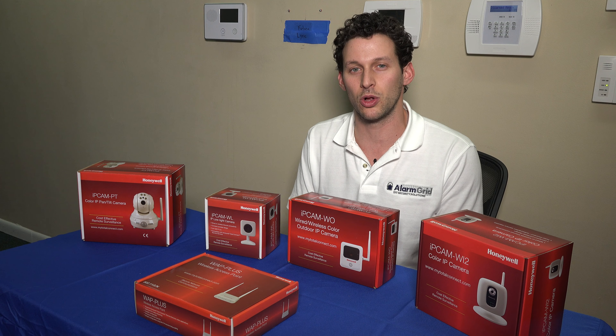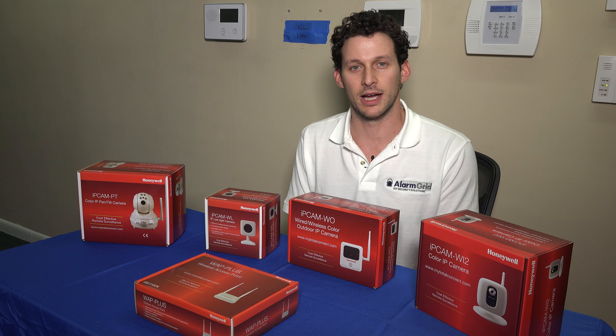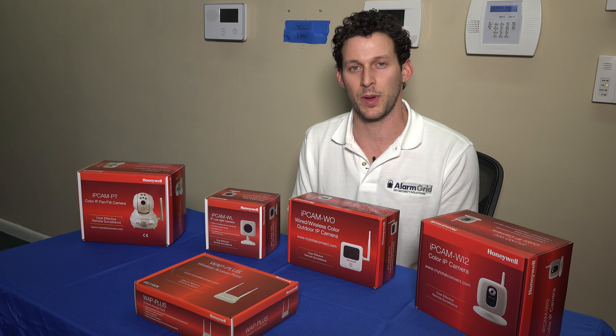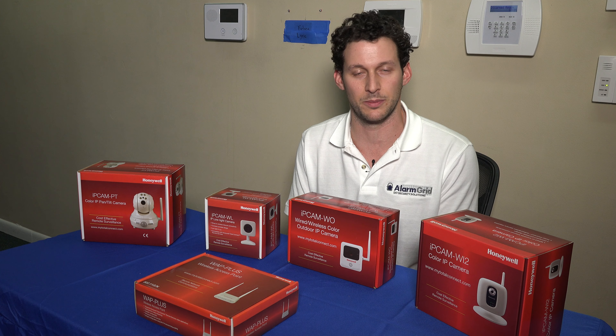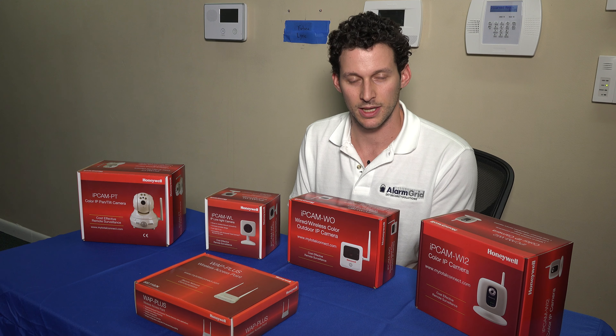We're gonna set up all four of these today with a Wi-Fi network using the Honeywell WAP Plus. The WAP Plus is basically a wireless access point that has a WPS button on it. WPS is the way that you have to enroll these cameras with your Wi-Fi network — there's no other way to do that. You can also hardwire them using Ethernet if you have the ability to. And if your existing router has WPS and has that physical button on the top of the router, then you can use that as well.